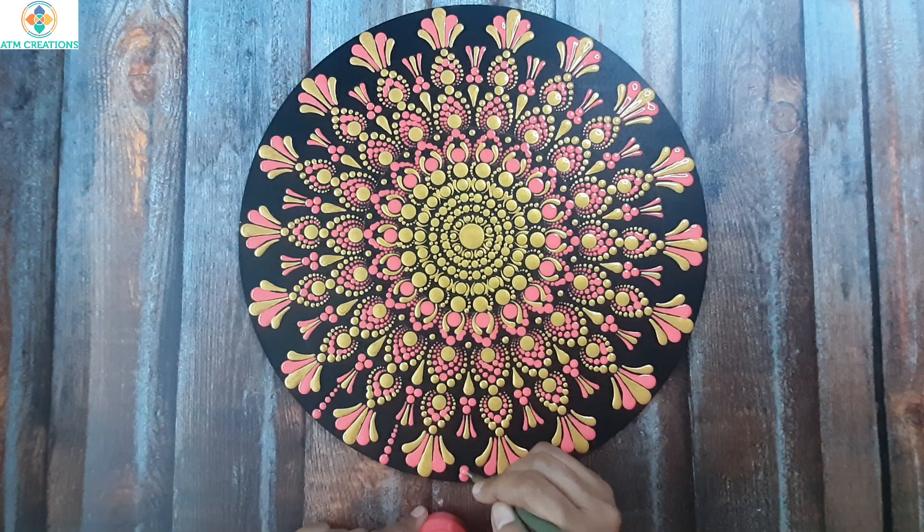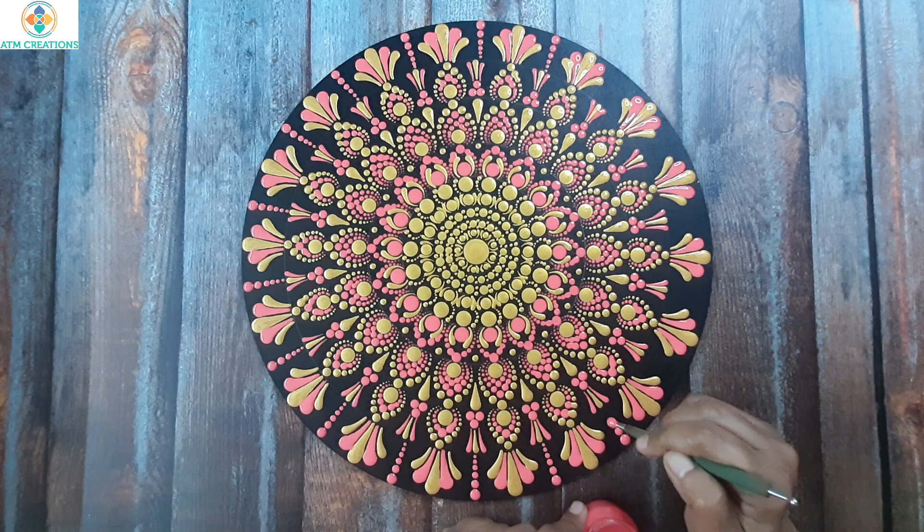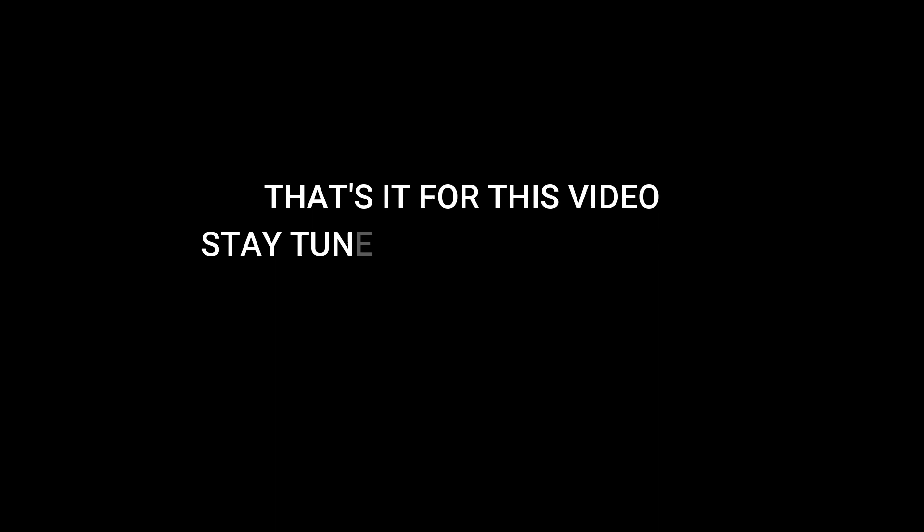Now I'll walk the dots in pink. I'll drag it to a swipe. I'll drag it to a swipe now.